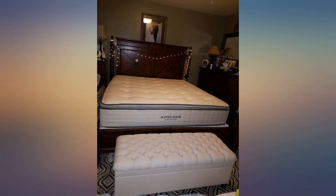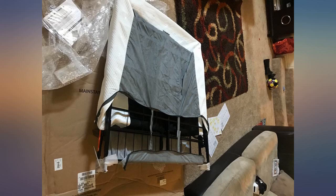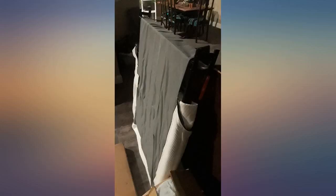This box spring was the easiest I have ever seen. I literally unfolded it, placed bottom sides down, and zipped up the nice thick cover. Then did the other one since I have a king bed. I did this in under 10 minutes by myself.